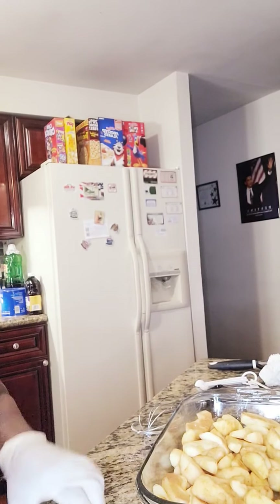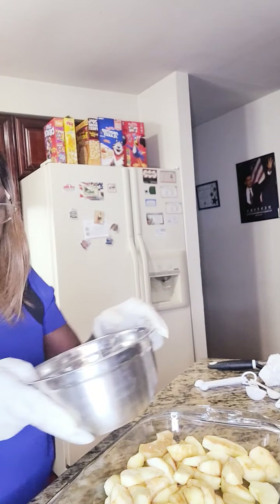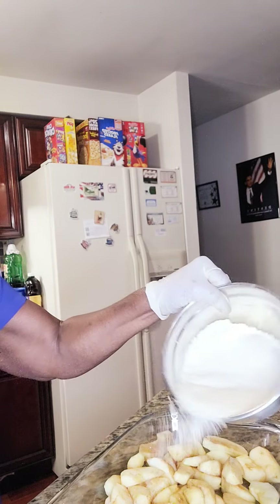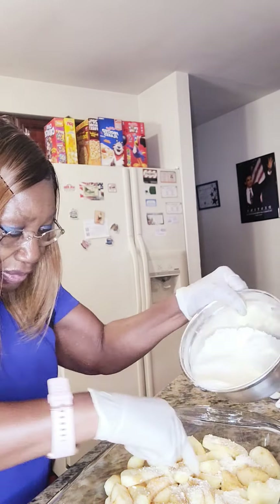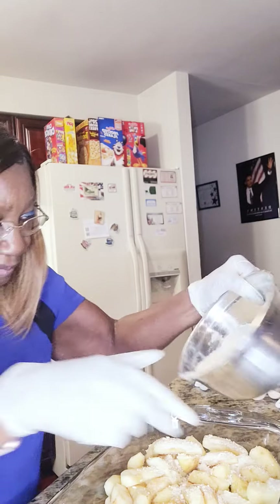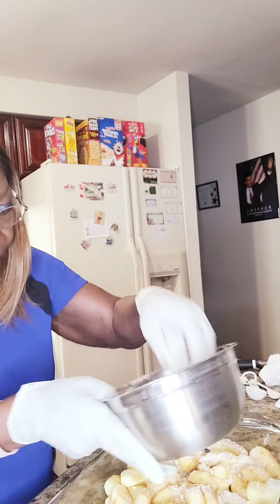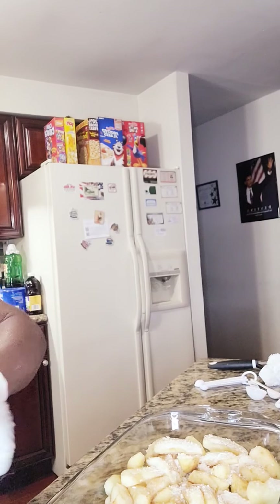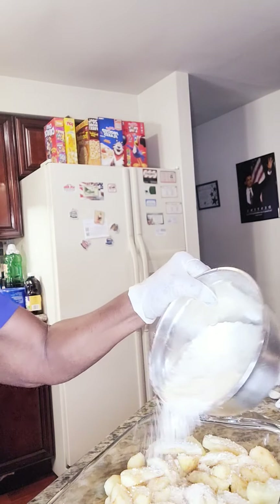Now what I'm going to do, I'm going to start sprinkling this — start sprinkling it in. Sprinkle it in evenly. I have to sprinkle all of this in there, make sure I get it all from the bottom, but I'm just going to continue to sprinkle it.